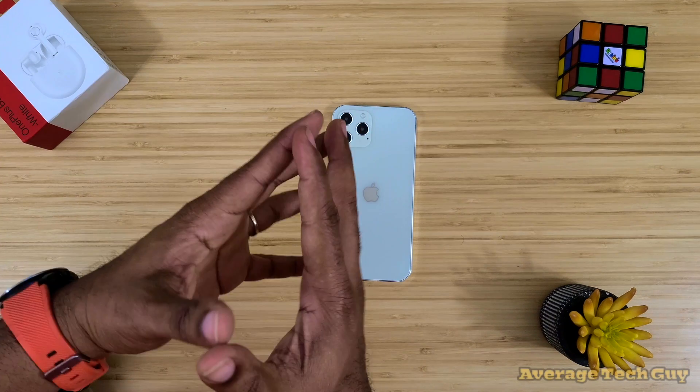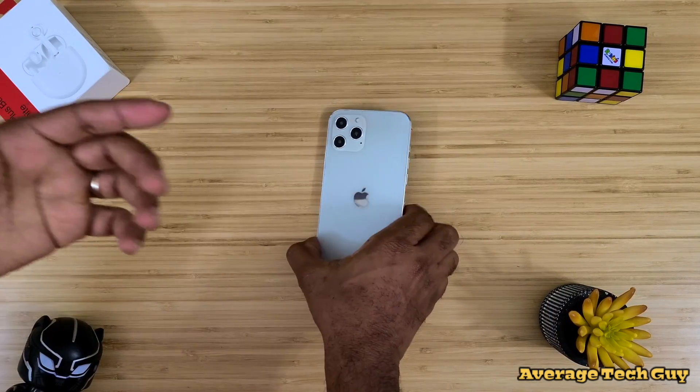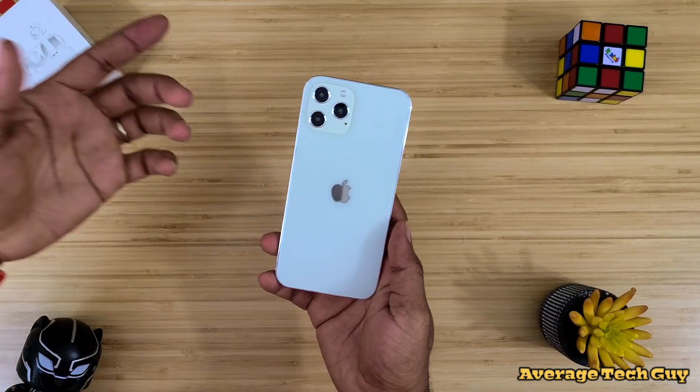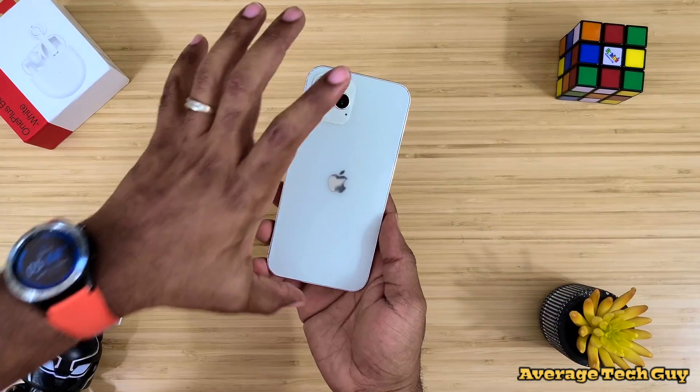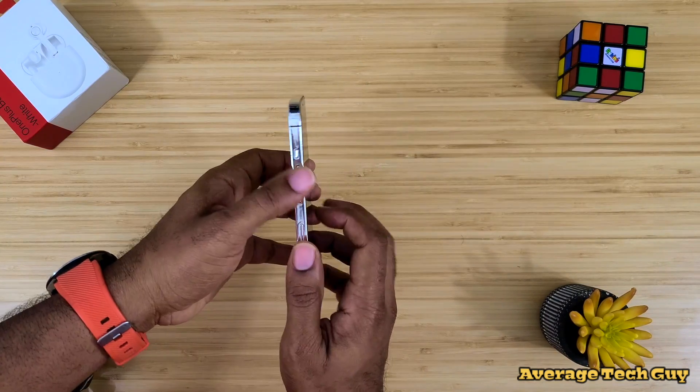First off, Apple is planning on allowing us to have three new iPhone models this year. One is a 5.4-inch variant, a 6.1-inch, and then this one which is 6.7 inches on the actual screen.